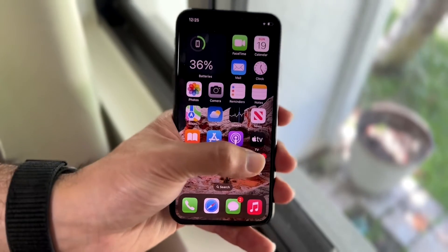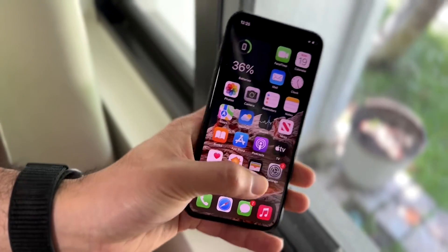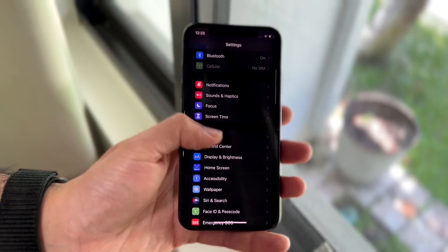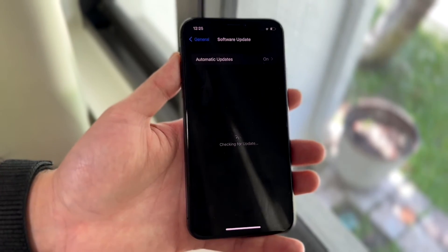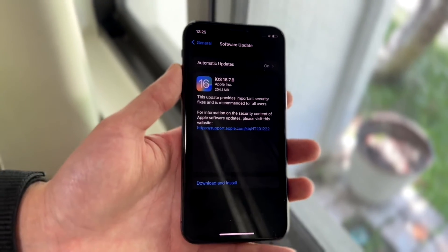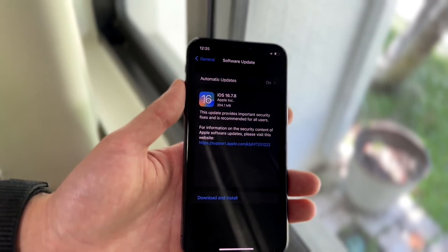If that's still not working, go into your iPhone Settings application one more time. Scroll down until you see General settings, then click on Software Update and see if there's an update available. If there is, just update your phone, and that could very well end up fixing the problem as well.